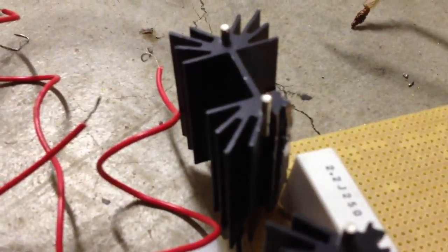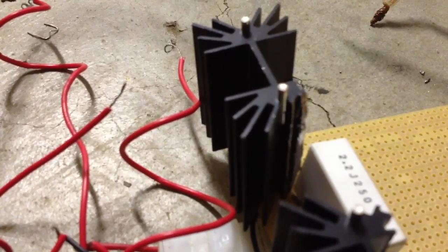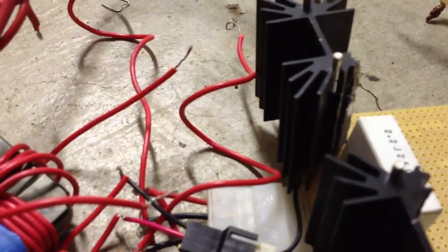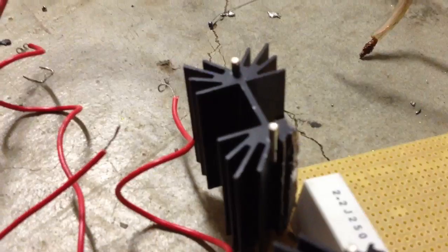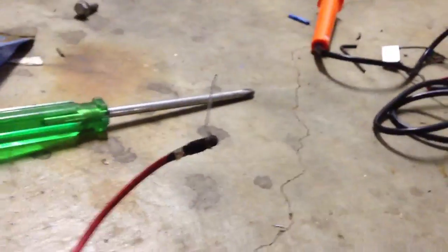So I'll buy a new transistor and put it in there, hopefully it works. I think that one's dead because at first it wasn't doing anything, and I realised that the base and collector were shorting out together, so I think that blew it and now the other one's doing all the work. I might buy another one and the arcs might be like twice as big.